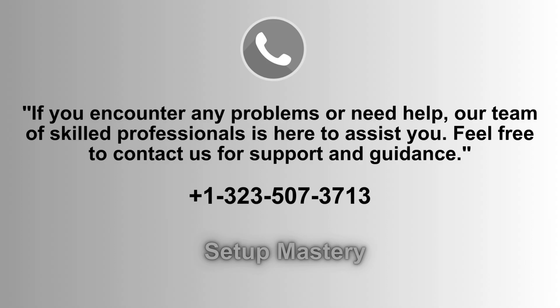If you need help or face any issues, our expert team is ready to assist. Don't hesitate to reach out for support and guidance. Contact us at 1-323-507-3713, and we'll ensure your concerns are addressed promptly.